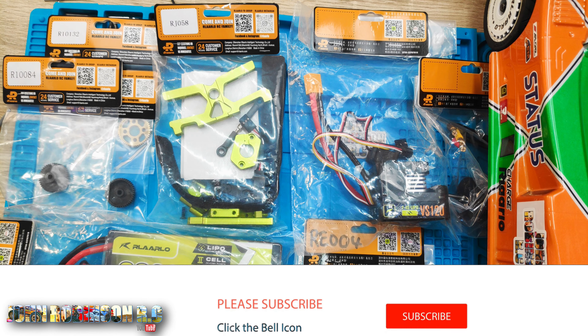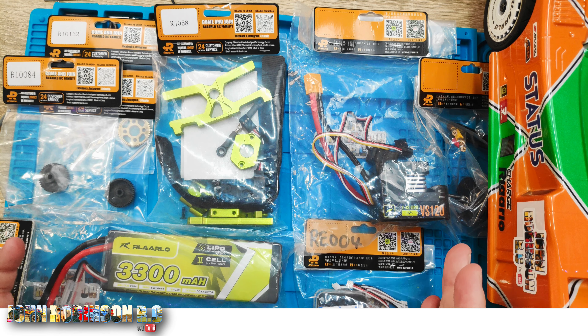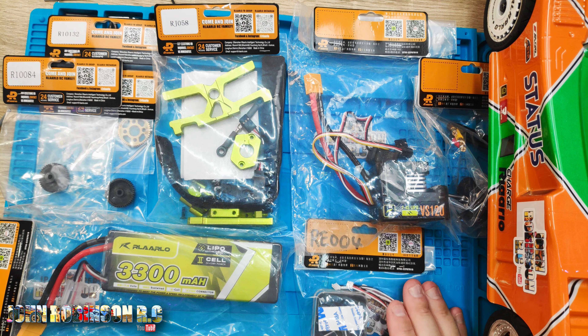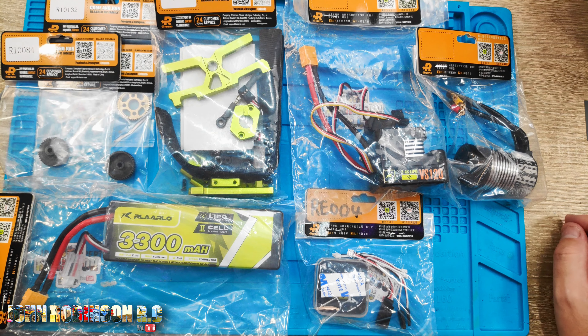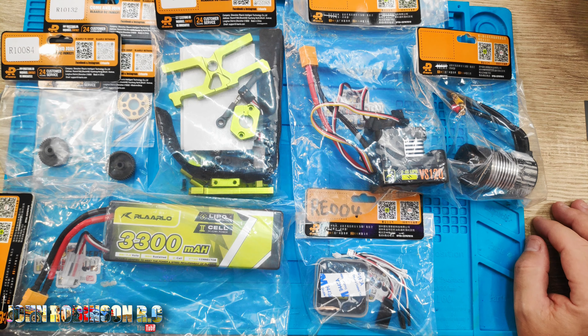Do you want to know which parts you need to upgrade your AK787 or 917 to dual motor dual ESC? Hello beautiful peeps, my name is John, welcome to my channel. Here are the parts that Lalo have sent to me for the dual motor conversion.